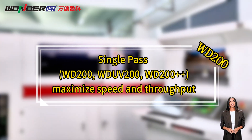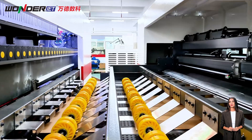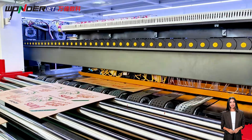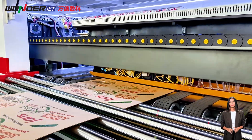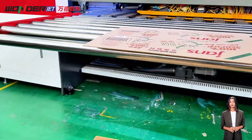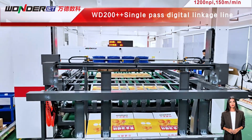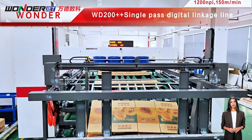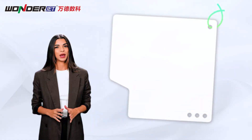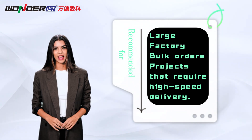The WD200++ single-pass digital press is designed for efficient production. With a print speed of up to 2.5 meters per second, it can output 4,500 to 13,000 carton panels per hour. The WDUV 200++ UV model offers more vivid, fade-resistant, and friction-resistant color performance, suitable for high-appearance packaging such as e-commerce boxes, high-end food, and retail. Recommended for large factories with bulk orders and projects requiring high-speed delivery.